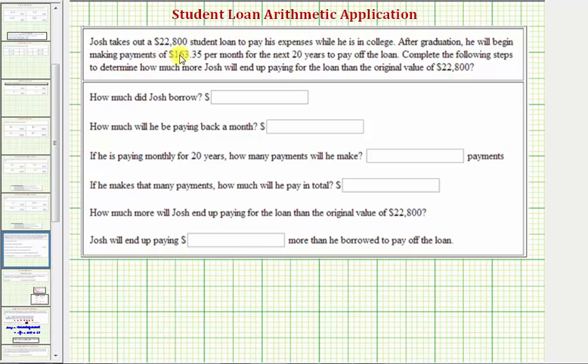Josh takes out a $22,800 student loan to pay his expenses while he is in college. After graduation, he will begin making payments of $163.35 per month for the next 20 years to pay off the loan. Complete the following steps to determine how much more Josh will end up paying for the loan than the original amount of $22,800.